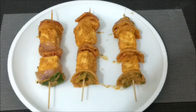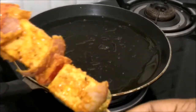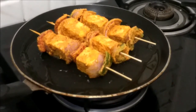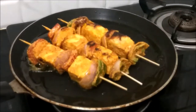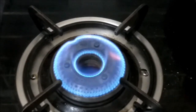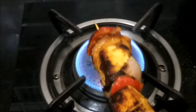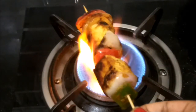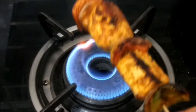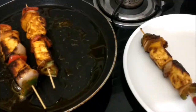Now roast the skewers well. After 2 minutes, add 1 tablespoon of oil and roast so that you get a good smoky flavor. Add charcoal to the pan and keep it for 1 minute so that the paneer tikka gets a good smoky flavor. Now all the paneer tikka is ready.